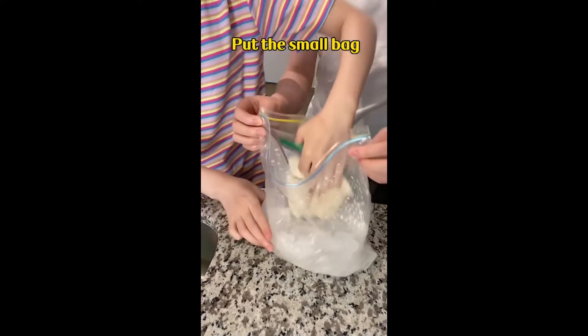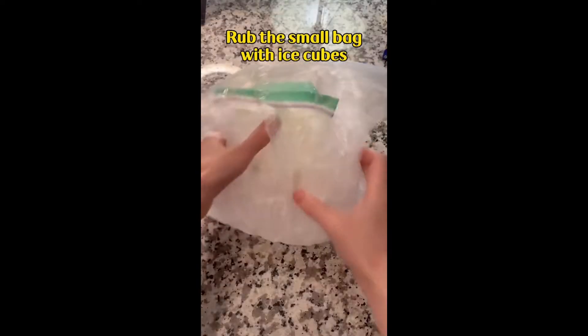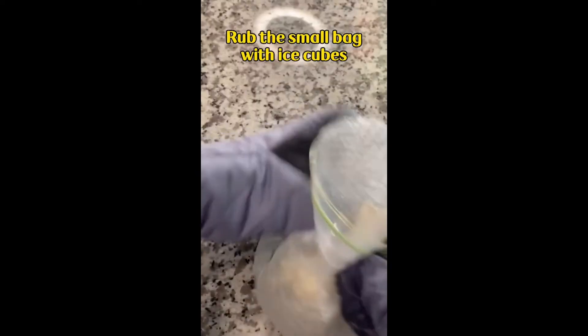Quickly put the small bag into the large bag. Rub the small bag with the ice cubes for 5 minutes.